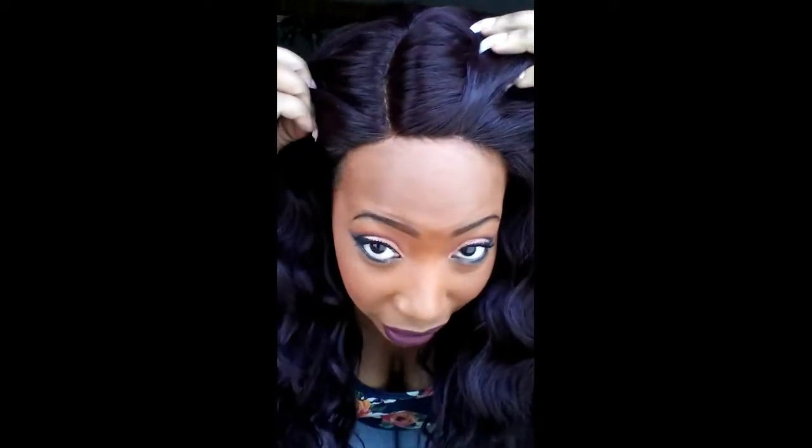Here is the side of the unit, and the other side of the unit. Here's going to be your parting space, and here's your hairline. Oh my goodness — let me tell you guys about this hairline on this unit. Do y'all see that? It looks so realistic.